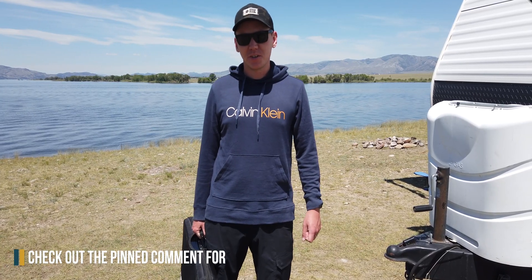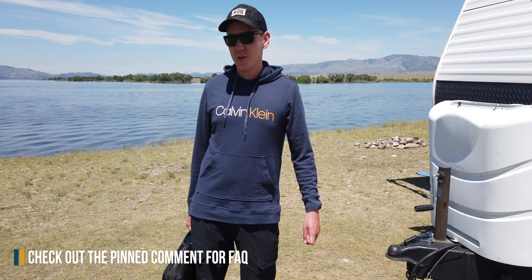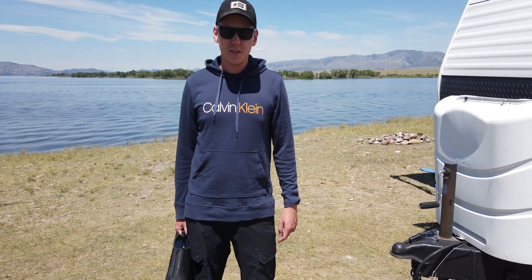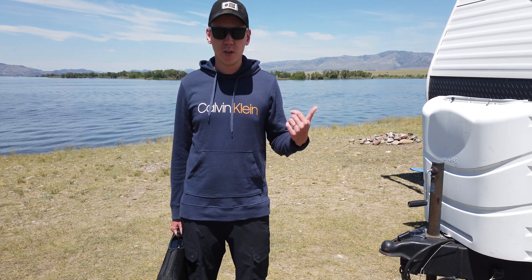Good morning! I'm Jesse from thecampingner.com and we're out here boondocking, also known as dry camping, by the beautiful Canyon Ferry Lake in Montana. I figured today would be a good day to show you how I keep my trailer battery charged when we're out there far from hookups.